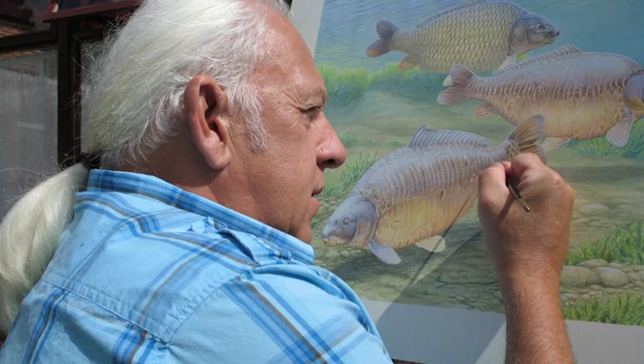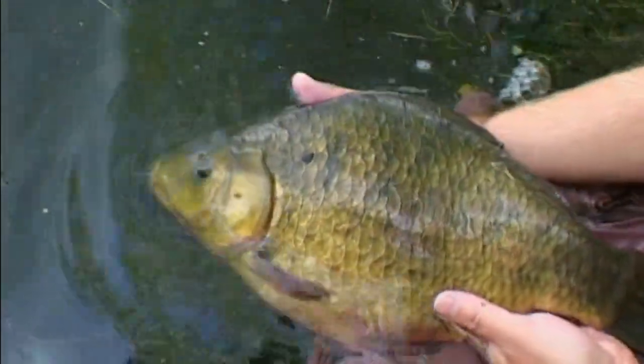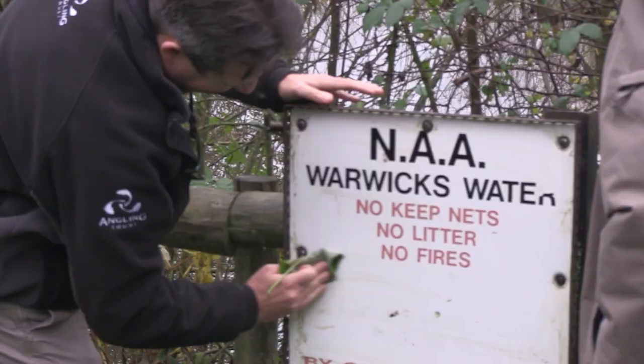The National Crucian Carp Conservation Project was the brainchild of angling artist Chris Turnbull. The objective is to promote the conservation of Crucian carp, to spread good practice, to encourage the creation of Crucian habitat, and to advise on the best possible ways of managing Crucian carp fisheries for the future.